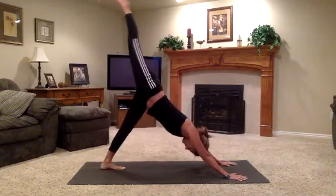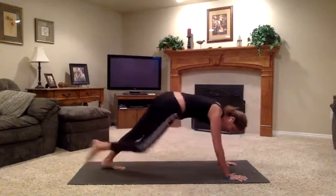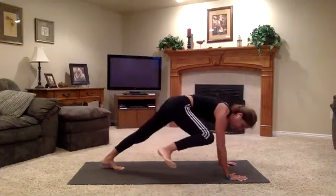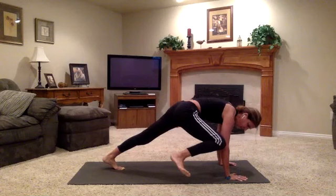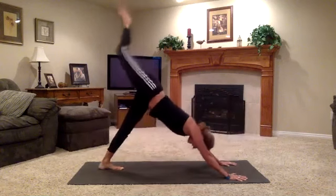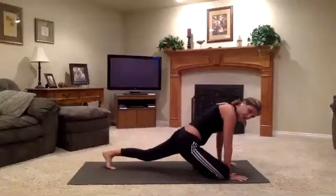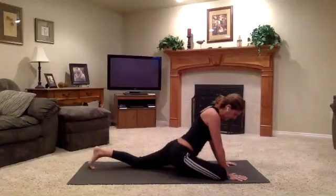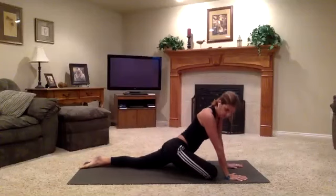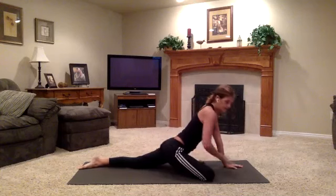Exhale, right knee to right elbow. Inhale, right leg up. Bring it back in on your exhale. Make sure you're hugging your right side body in strongly to feel supported. Last time, bring that knee in. Now slide your right knee back behind your right wrist. Slide the left leg back. Square off your left hip so the left hip points down — your right sit bone will be off the floor. This is a variation on pigeon.